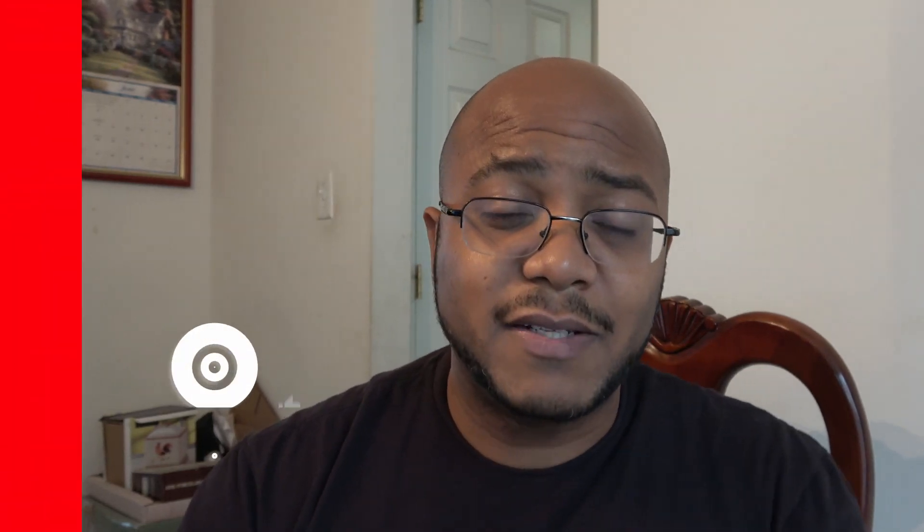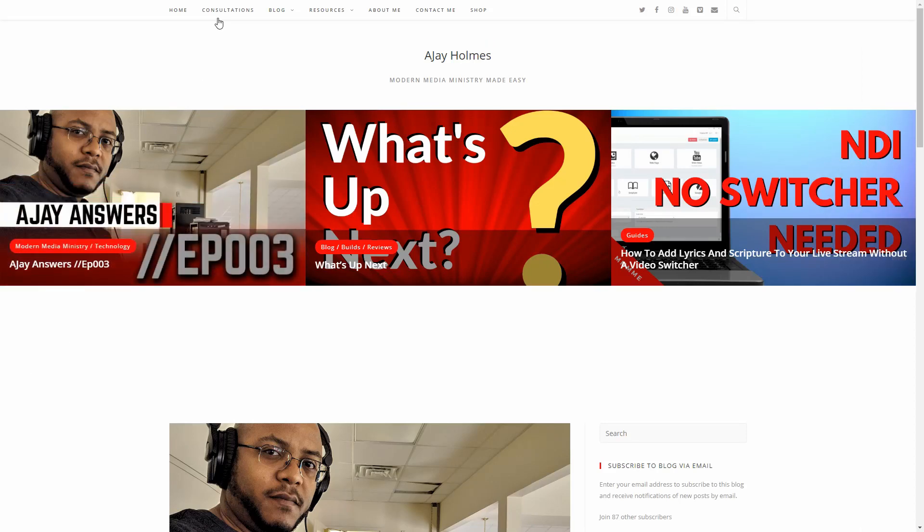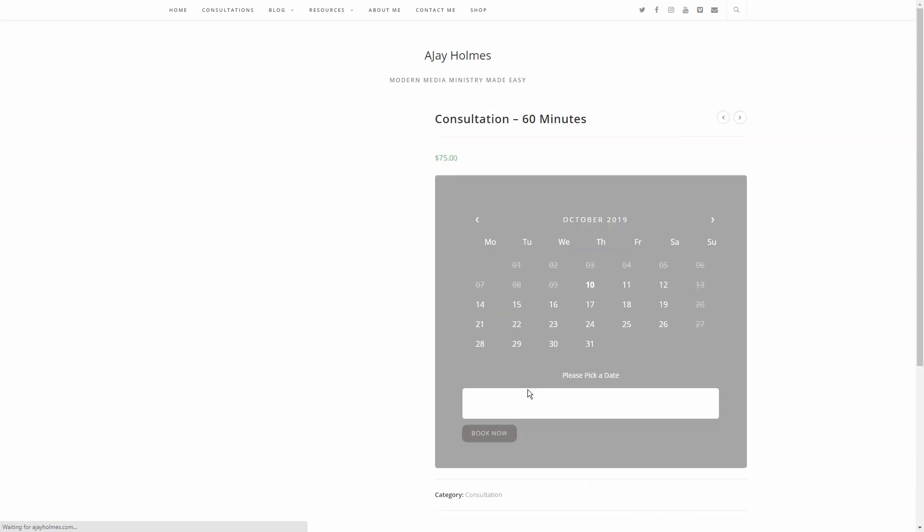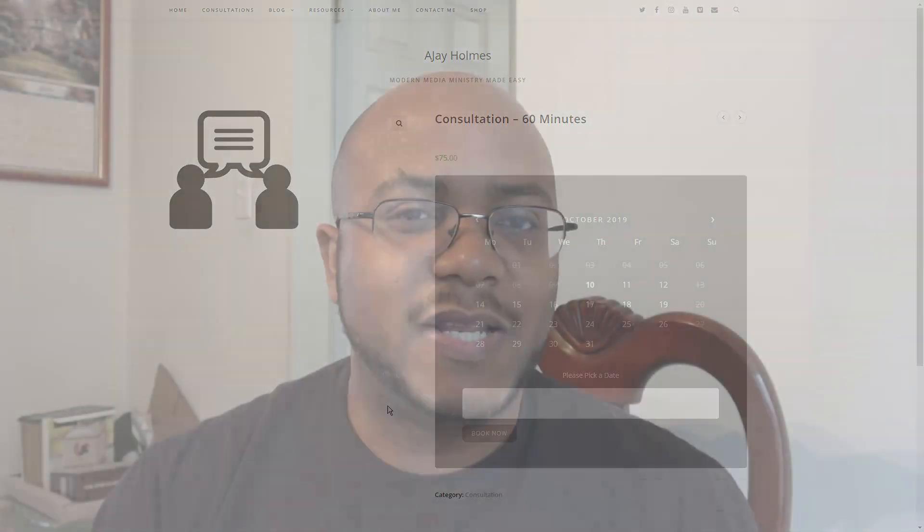So Raphael, I hope that answers your question. And if any of y'all have any other questions, leave them in the comments or hit me up, and I'll try my best to get those questions answered for you. If you like this type of content, I would appreciate a like, consider subscribing and hit that bell so you get notified when we come out with other videos to help modernize your media ministry. And if you need more help remotely, you can always go to AJHolmes.com and click on consultations at the top.